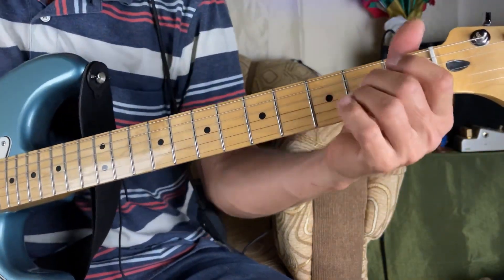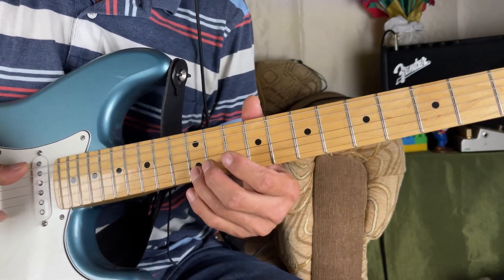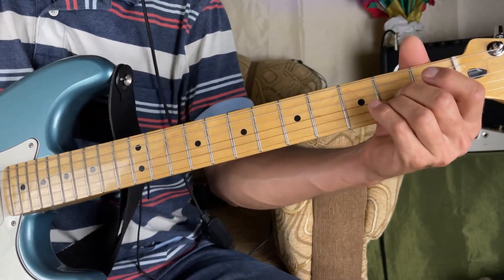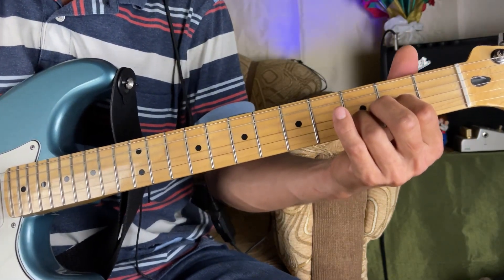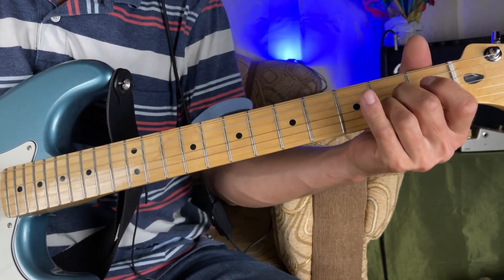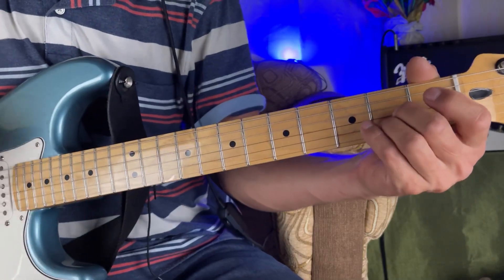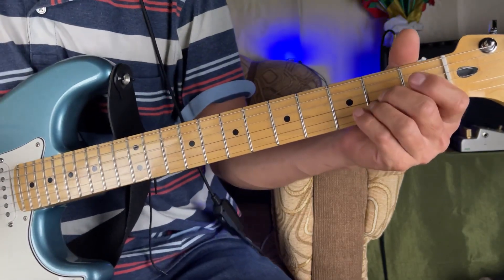Let's do this through the same arpeggio. We can use this same arpeggio for the accompaniment throughout the whole song.